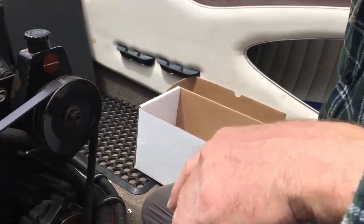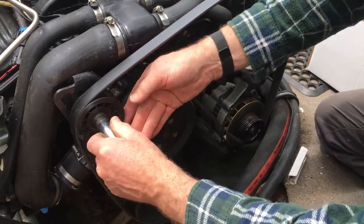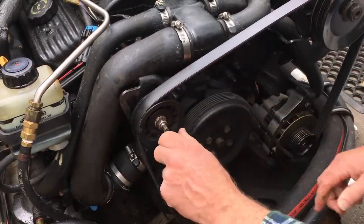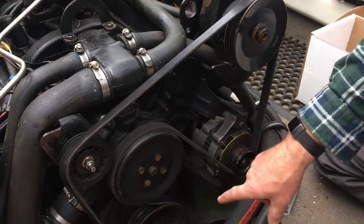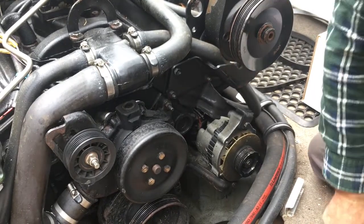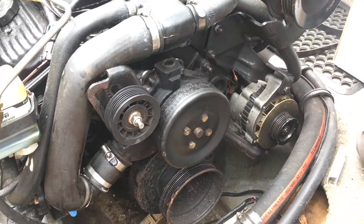First thing, get this belt off. These belt tensioner designs are quite good – you loosen it off and it basically slides down a track, then you tension it back up. You wind that, then you have a spanner and you tighten that bolt. I suggest taking a photo too, because sometimes it's tricky to get back on if you didn't see how it came off. Basically it's just this one pipe that has to come off, and then there's a bracket too – it's bolted through the water pump, so get that bracket off first.